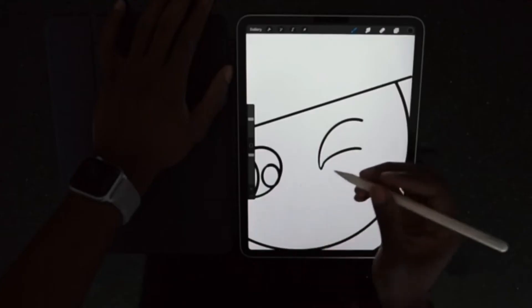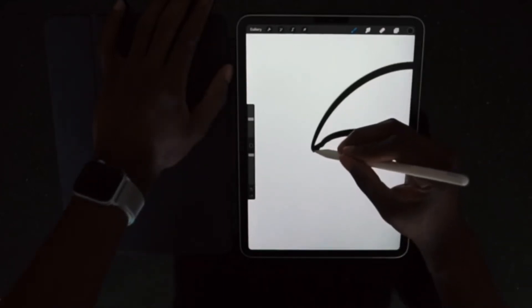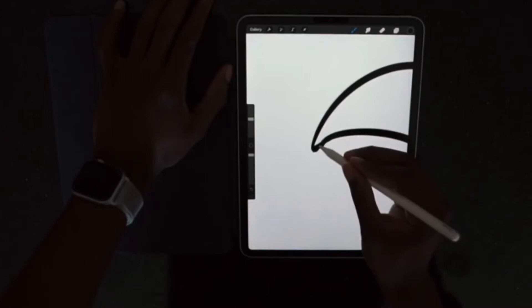So far I'm not regretting it. I do draw a lot on the 11-inch iPad Pro — I'm in no way an artist, but it still feels pretty good for me. I know a lot of people say artists should go for the 12.9, but since I'm not an artist, I'm perfectly fine with the 11.